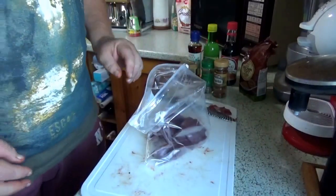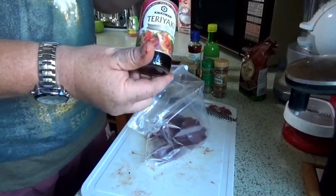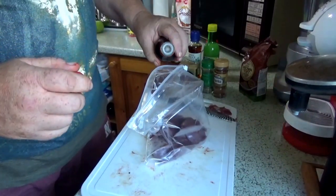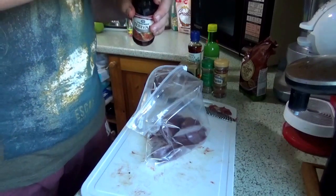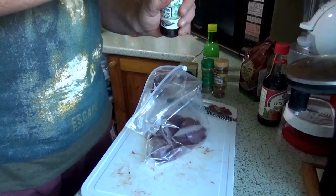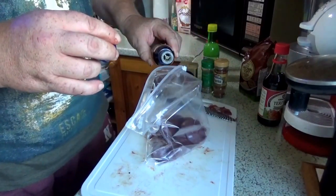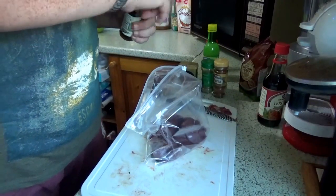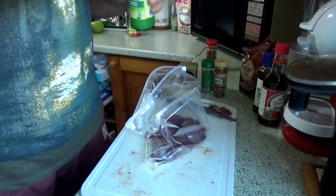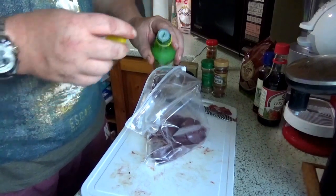Now it's time for the marinade. What I'm going to use for this: there's some teriyaki sauce — I never go by measures, so it's just a couple of teaspoons of teriyaki. Then fish sauce, which I find enhances the flavour — maybe a teaspoon of that. And a dash of lemon juice; you can use a real lemon if you want, but the bottled juice works just as well.